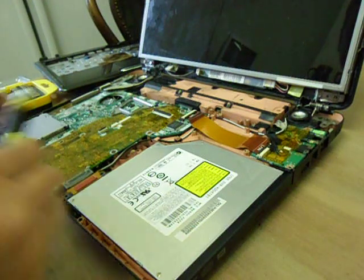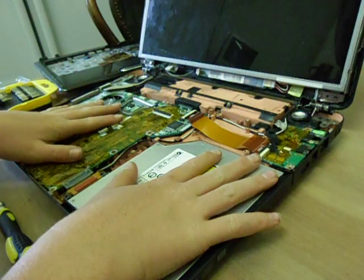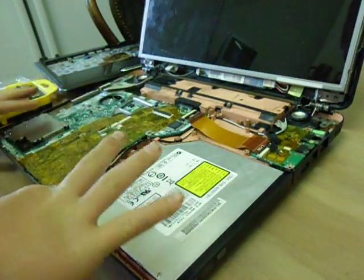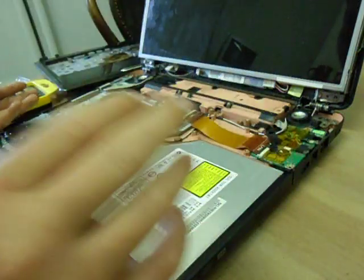Hello guys and welcome to how to put your laptop back together. As you saw in my last video, I unscrewed this laptop. Now I'm going to put it all back together.